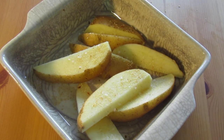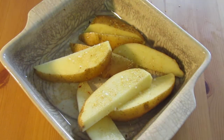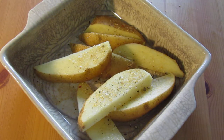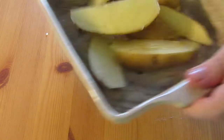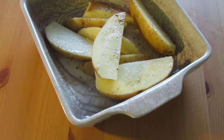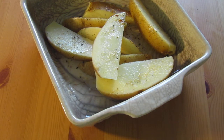We've got some garlic powder, salt, pepper, and a little bit of chili mixed with salt — it just brings a bit of livening. Then of course we've got some oil in the bottom. Give it a good shake around — you want it covered in the oil and covered in the salt.